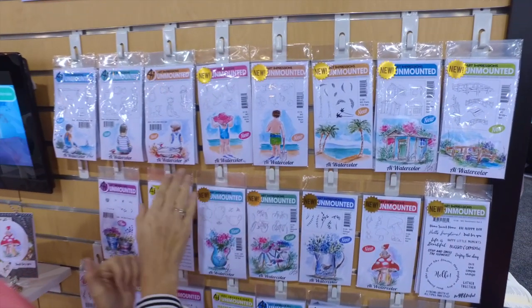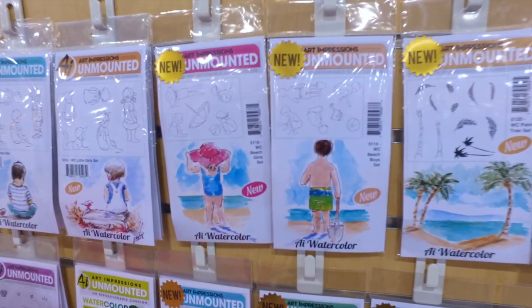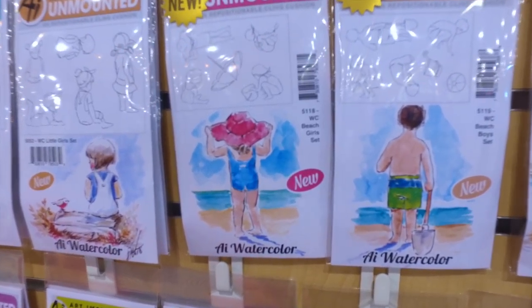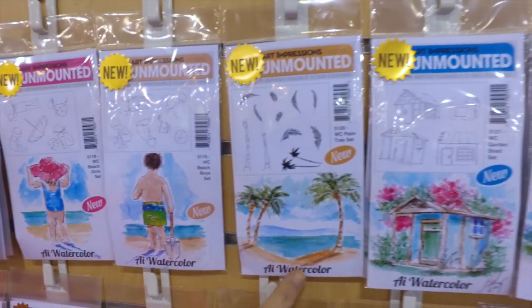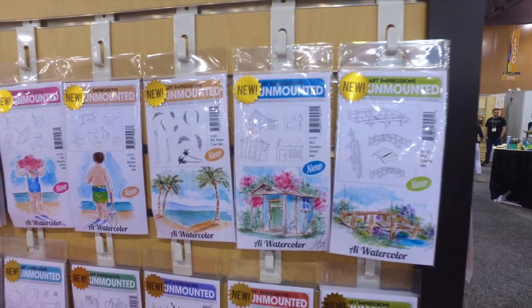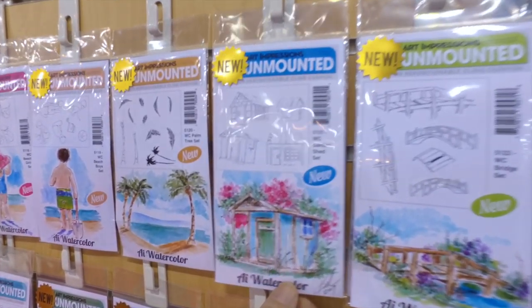I'm really excited about it because our little boys and girls were so popular — I now have them on the beach, a summer set. There are lots of little pieces that go with them, including palm trees, so you can put these little guys on a tropical beach.